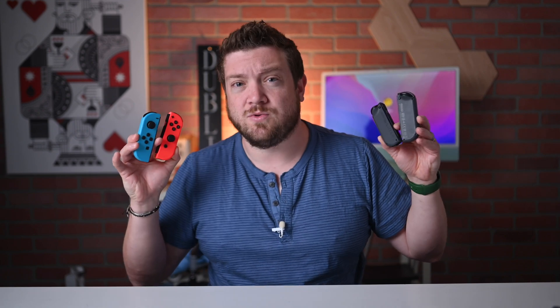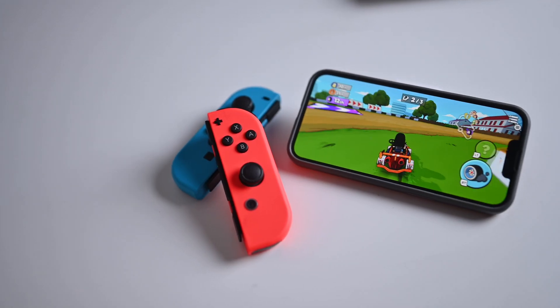It'll even work on the Apple TV. So here's how it works, and some of the little intricacies of Nintendo's unique controllers. To pair the Joy-Cons with your iPhone, iPad, or Apple TV, it's very simple.